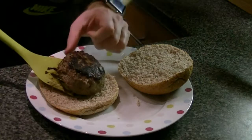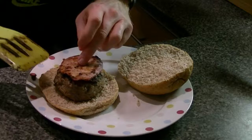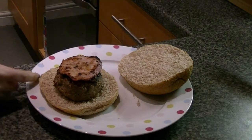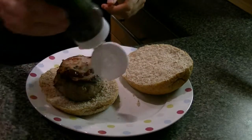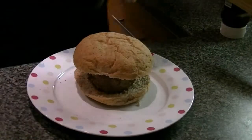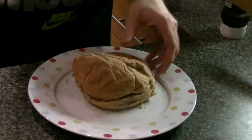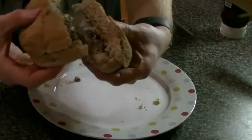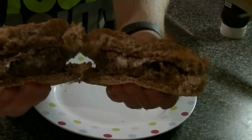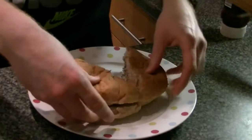When everything's cooked to your liking, just build your burger. You don't have to cut it in half, but I wanted to show the melted cheese. This was the baby girl one, which holds its shape quite well despite being melted. And there you have it.